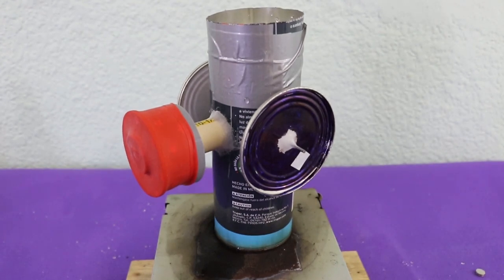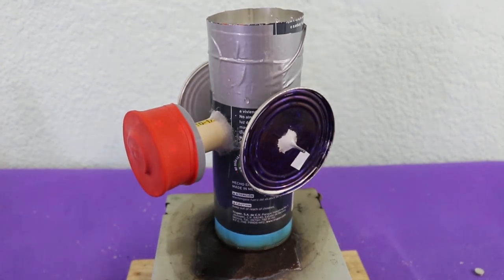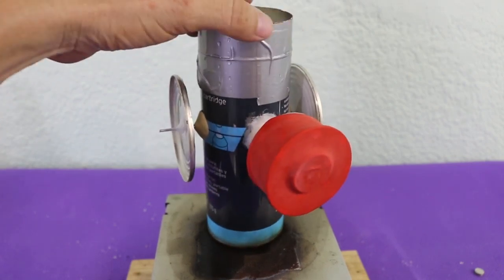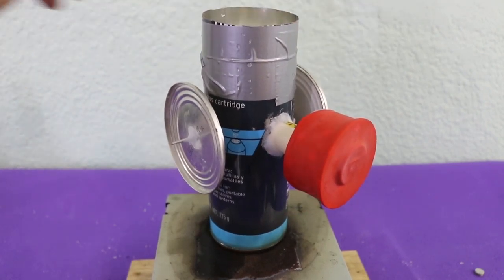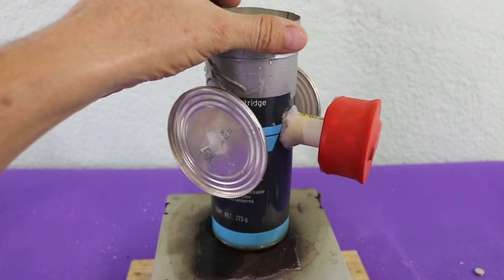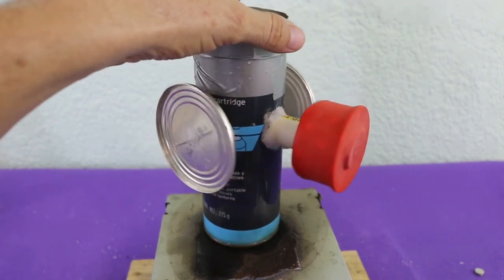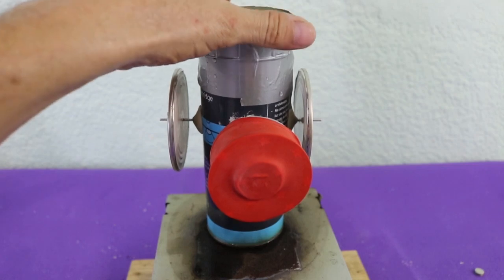Hello, welcome to Ludic Science. In this video I will show you this Stirling engine. It is made mainly with cans. It is very similar to a previous design that I showed you on my channel, but with some little changes that I will tell you about in a minute.